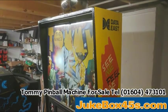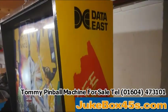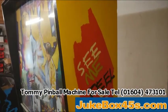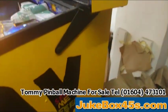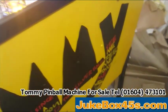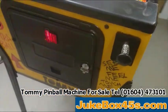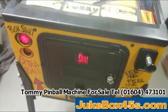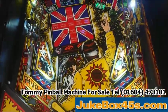Short video just showing the cabinet of the Tommy — it's all been gone over, all redone, and it is immaculate. That's the right-hand side, and the playfield which is immaculate as well.